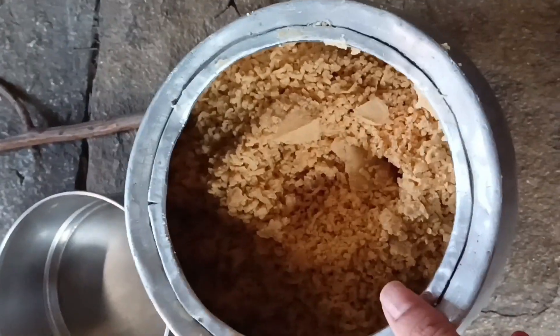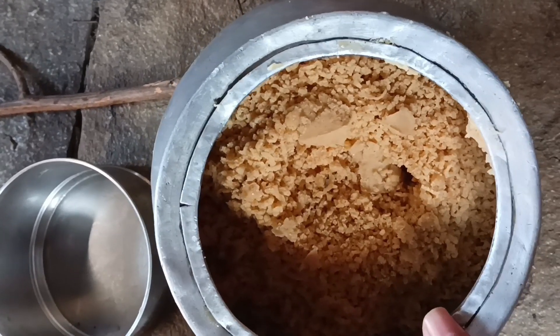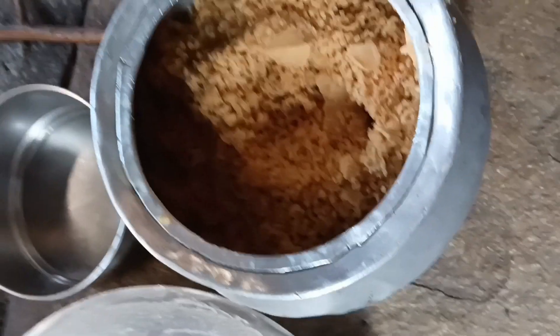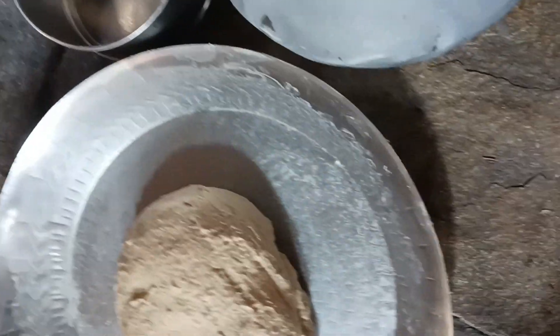Hello friends, we are making the Chana Daal Puri. We have added sugar in it and added it in the potter. We have made it from this machine.